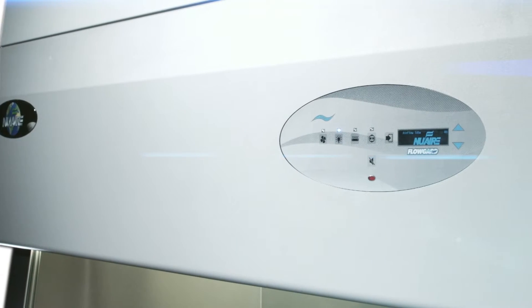No two cabinets are built alike. NuAire is demonstrating their commitment to offering the highest build quality available for your safety.